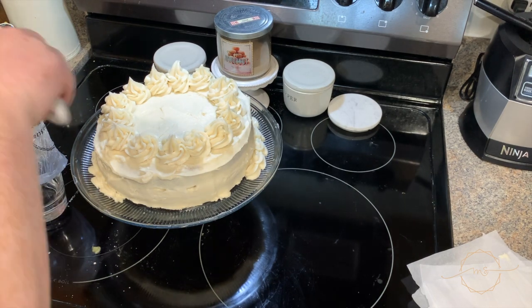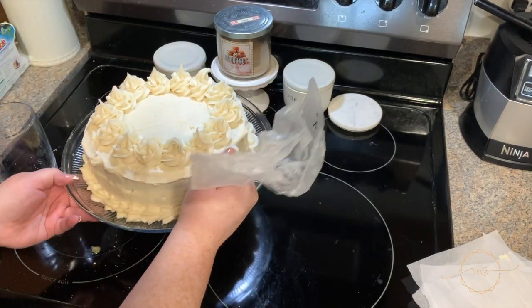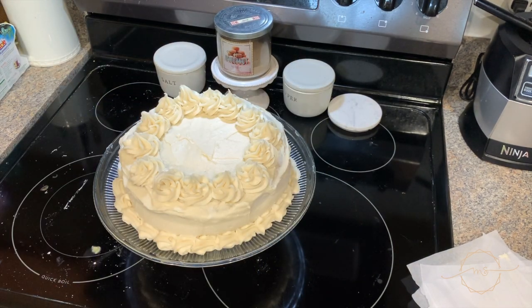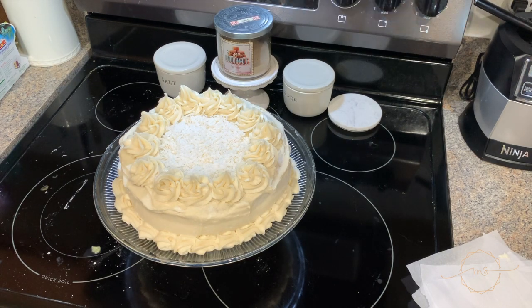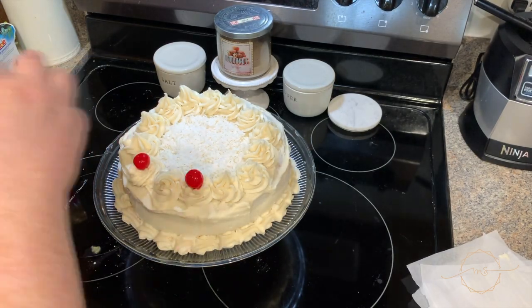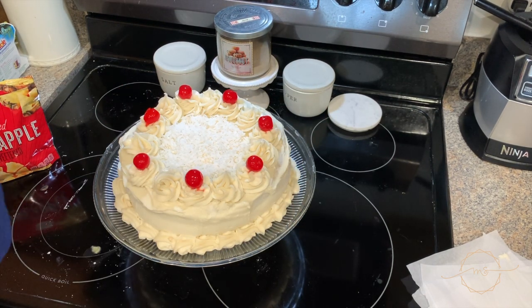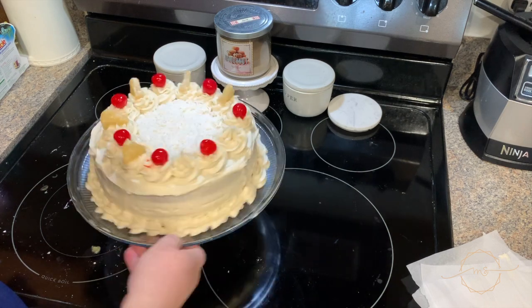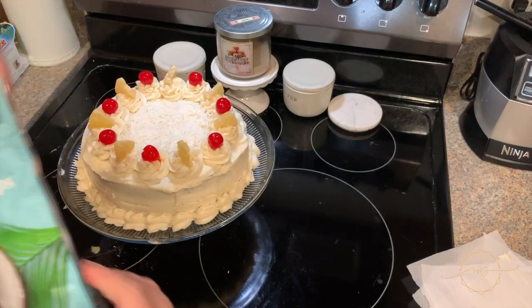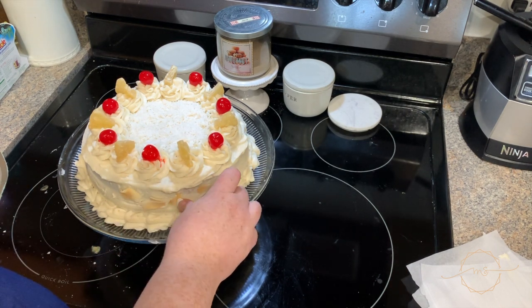I did all the fancy piping work around the border, and there was just the right amount of icing. Then I took some sweetened coconut flakes and put them in the middle, and used maraschino cherries and some crystallized pineapple going every other swirly on top to make it pretty. I took some toasted coconut flakes and put them around the outside — so if your icing isn't completely smooth, don't worry, just cover it with decorations.